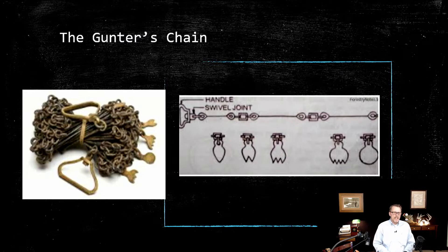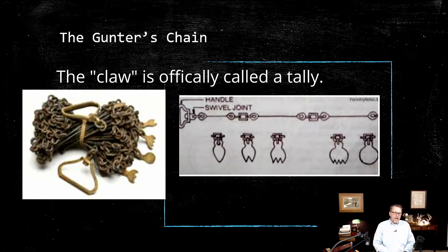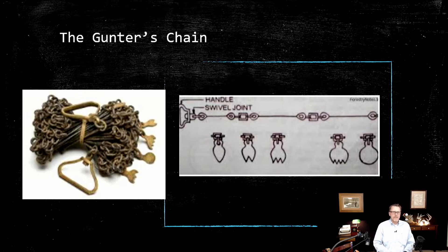Here you see a Gunter's chain, and each one of those claws on there are for measuring 10 links. If you had a one, usually it was a diamond shape — that's 10 links into your chain. Two, three, and so on. Each end of the link would tell you where you were because you weren't going to count the links; they went in increments of 10. The diamond-shaped ones were one, two, three, four, and then a five was a solid.